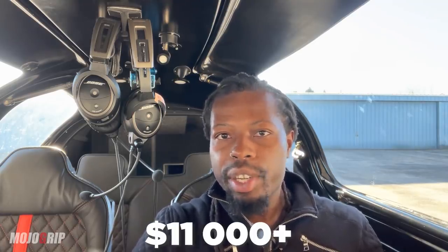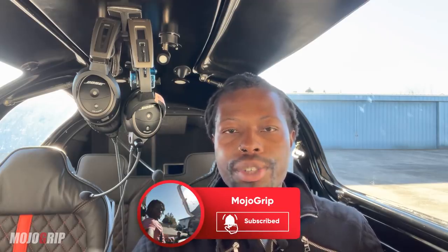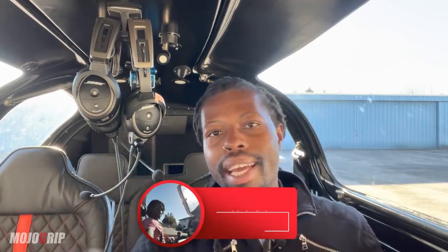Thank you all so much for watching. A big thank you to those who donated to the build — I raised about eleven thousand dollars, and every single penny went towards this plane. If this is your first time on the channel, please subscribe with the notification bell on and give this video a thumbs up. If you have any questions, drop them in the comments — I'll read them and try my best to answer. Be safe, fly safe, and I'll catch you in the next video.